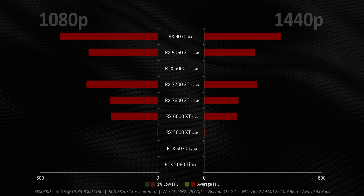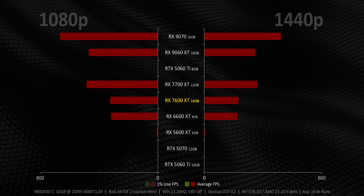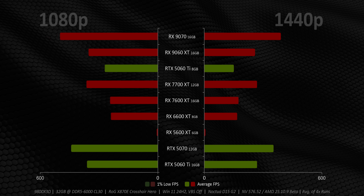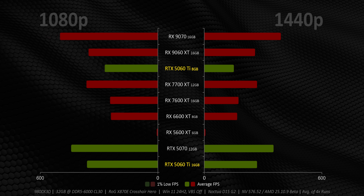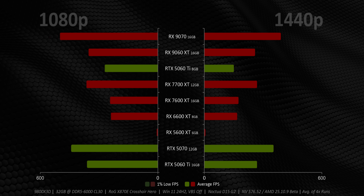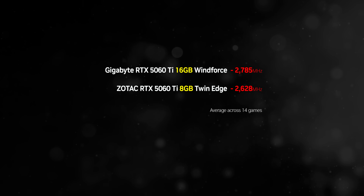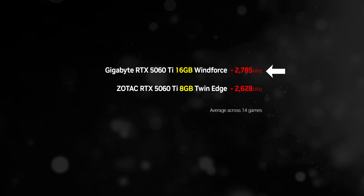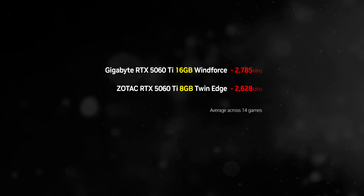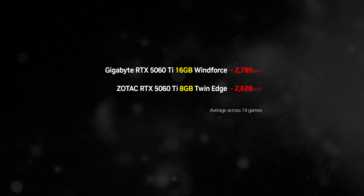Let's start off with the charts. I'm focusing on generational uplifts for cards around the same price range, so we've included the 7600 XT, 6600 XT, and 5600 XT, along with the 7700 XT. NVIDIA is represented by the RTX 5070 and the two RTX 5060 Ti models. All cards here are running at reference speeds — no pre-overclocked models. The RTX 5060 Ti 16GB does tend to run at slightly higher clock speeds overall than our 8GB card, which is down to sample-to-sample variance causing minor performance variances in non-memory-constrained scenarios.